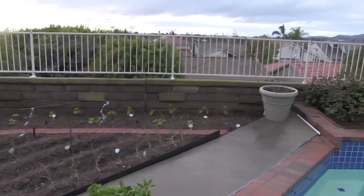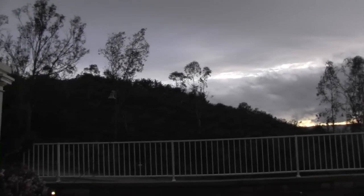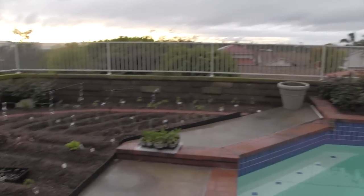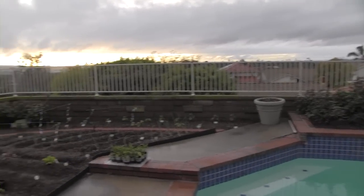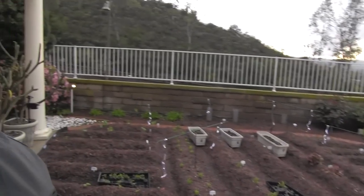It just stopped raining about half an hour ago and I don't see any birds — they should be out and about. You'd think right before nap time they usually come out and feed, but I don't see any. I'm gonna keep an eye out.